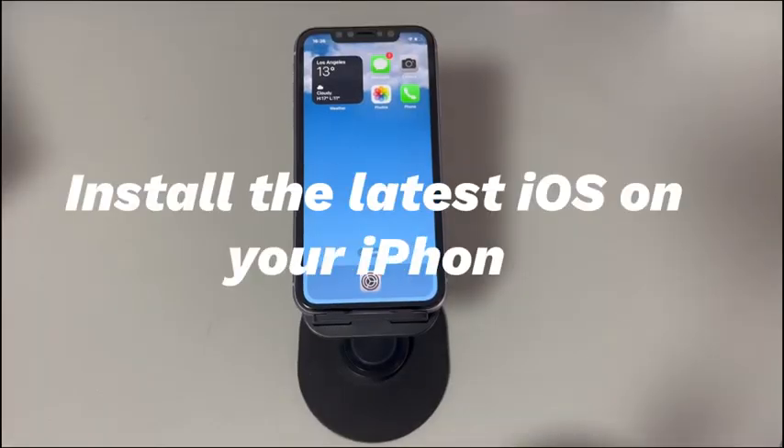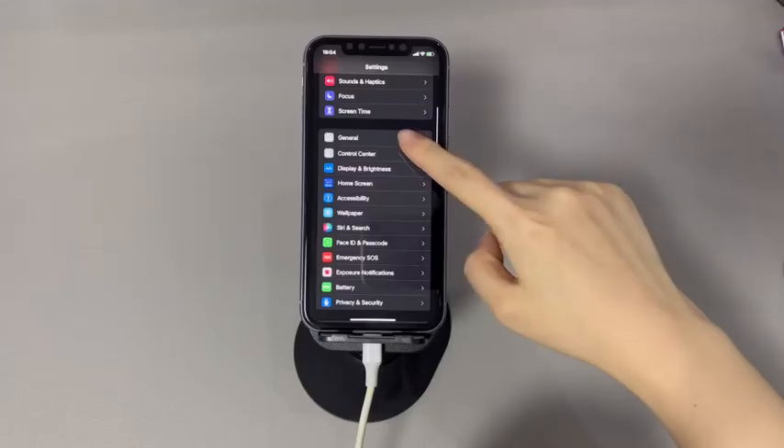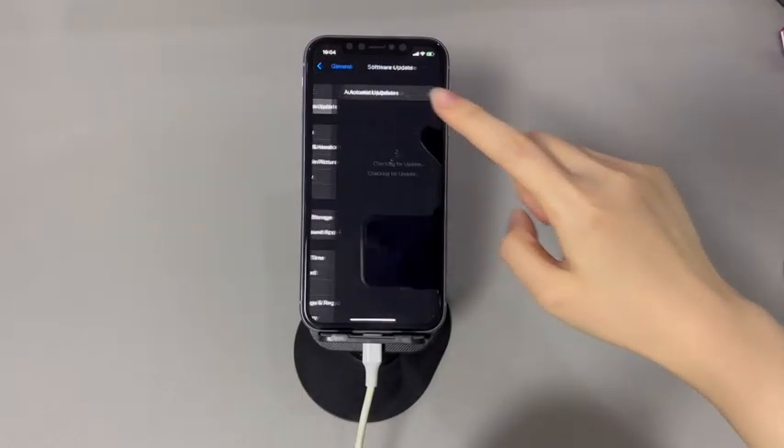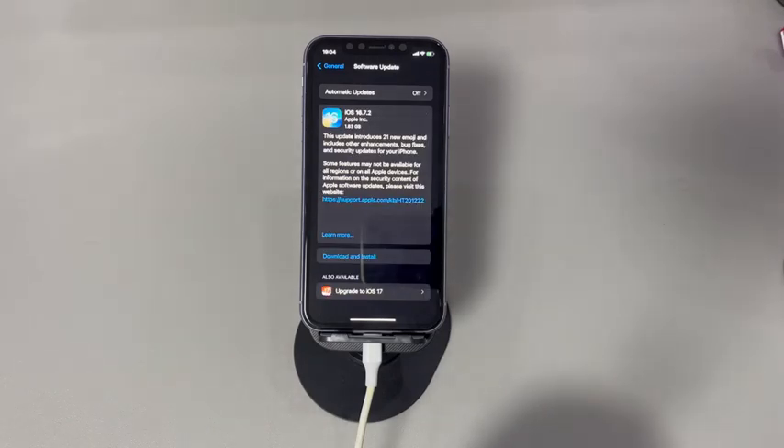Fix 5: Install the latest iOS on your iPhone. The latest iOS version is iOS 18. An outdated iOS may come with lags and bugs that cause some letters on the iPhone keyboard not to work. To upgrade: go to Settings, tap General, tap Software Update, and if an update is available, tap Update Now. Wait for your iPhone to download and install the latest iOS, then test if you can use the keyboard to type normally.